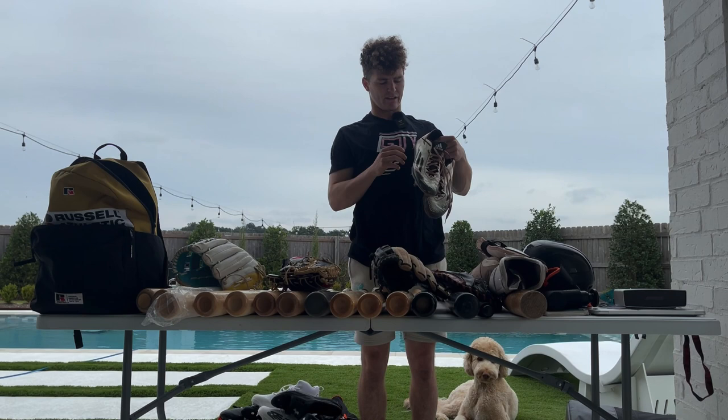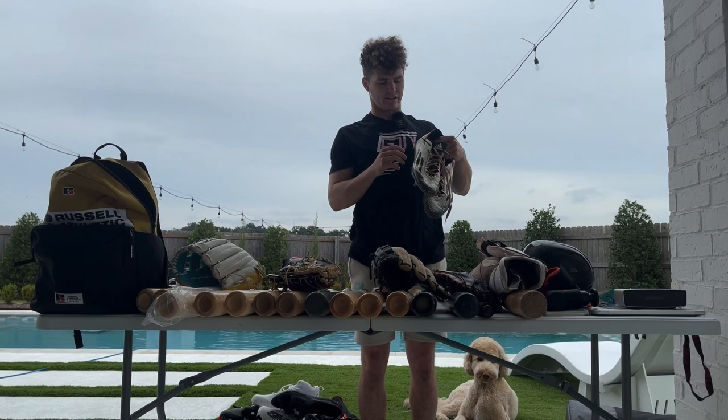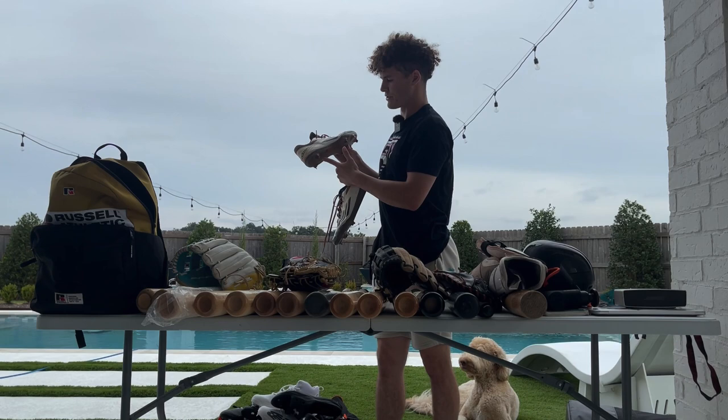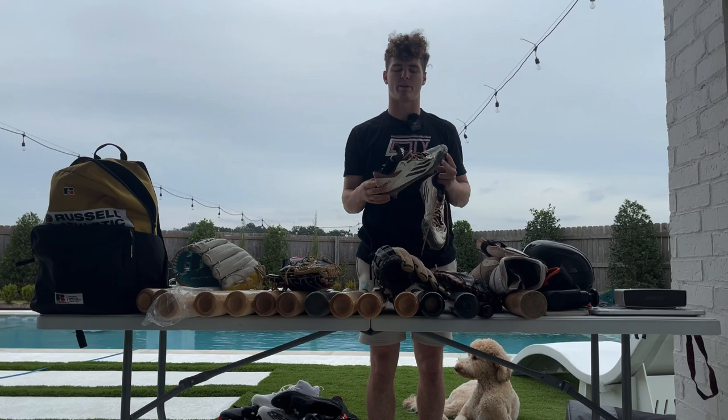These are the first pair of spikes I came out with this year — the Adidas Afterburner 2s. I think these were from like 2016. Sniped these on eBay for like 29 bucks. These are probably my favorite model: very simple, they're low, only got the spike profile at the bottom, and I don't feel like my foot is too high off the ground, which is something I like about spikes. So these are one of my favorites — the Adidas Afterburner 2s.